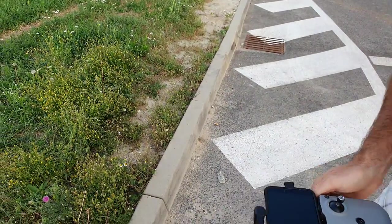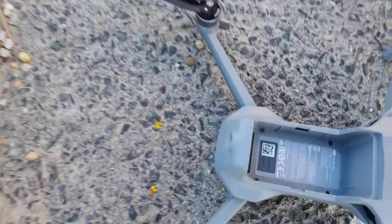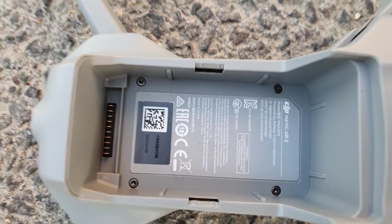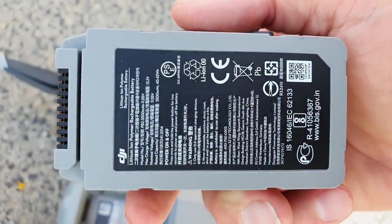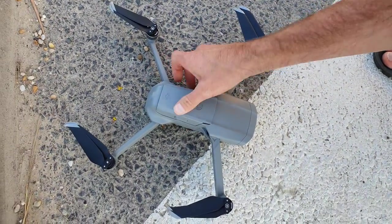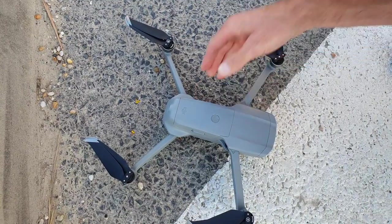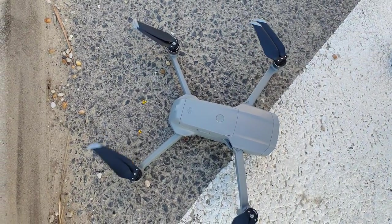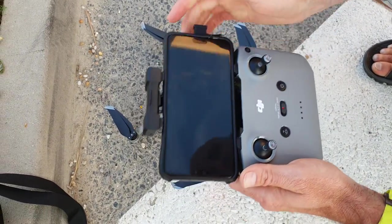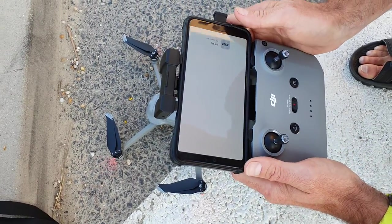I'll also show the drone. This is the serial number and the battery. Now we insert the battery and switch on the drone, which is working. We switch on the controller and go up.